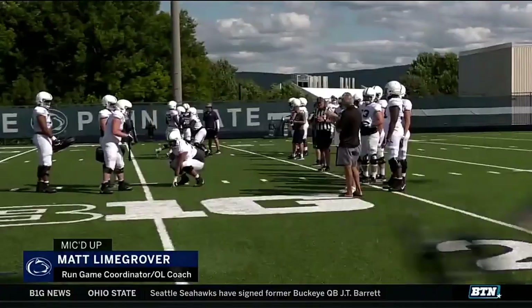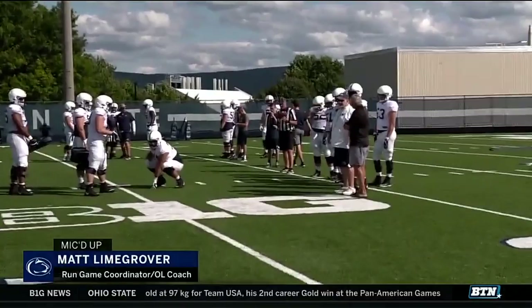You call it zigzag drill? Zigzag drill. They know as soon as I say it. We're going to get three guys out there, we're going to kick, post, kick. Do it every day? Every day. Here we go.